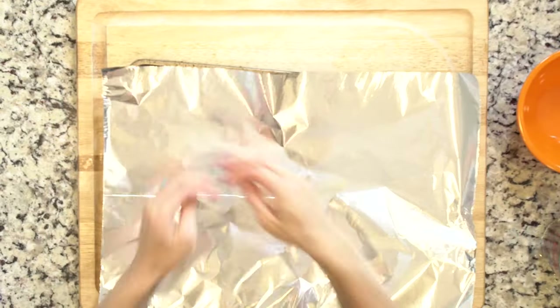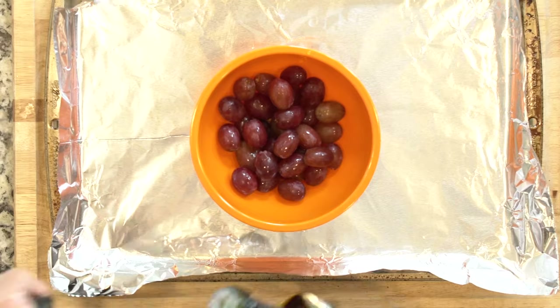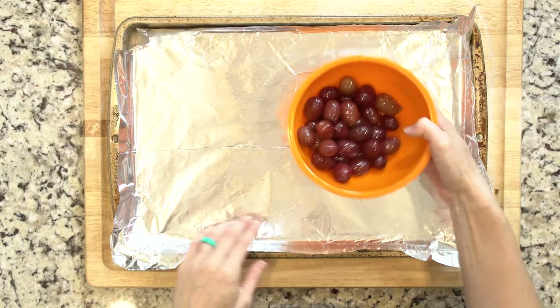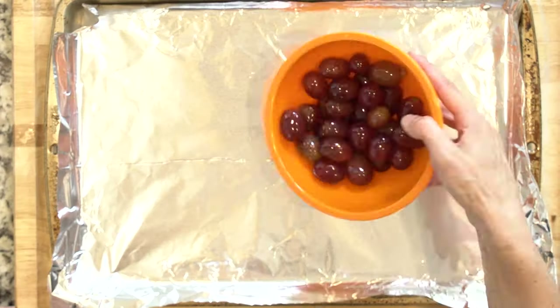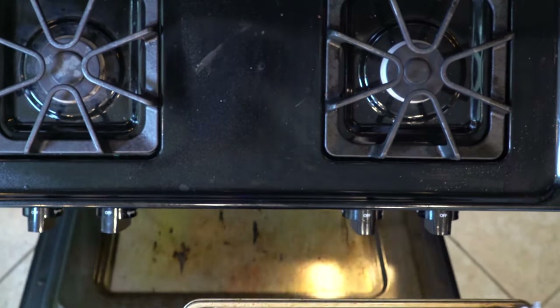Begin by heating the oven to 425 and lining a baking sheet in foil. Place the grapes in a bowl and drizzle with a little oil. Mix so the grapes are lightly coated in oil. Place the grapes on the foil lined baking sheet. Then you're going to roast them in the oven for 20 minutes.